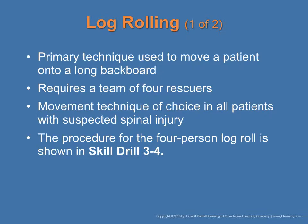Log rolling is the primary technique used to move a patient onto a long backboard and requires at least four people. It is the movement technique of choice for all patients with suspected spinal injuries, as we do not want to cause further injury or paralysis. If a spinal injury is suspected, this is the technique to use. The skill for log rolling is found in drill 3-4.